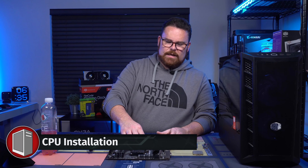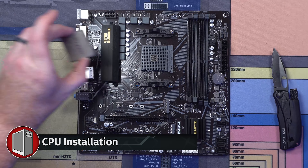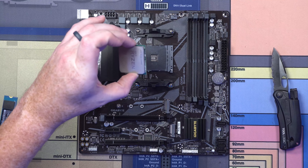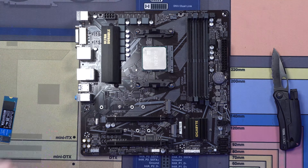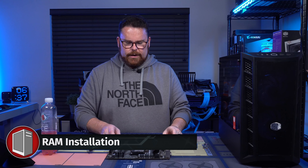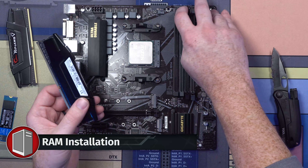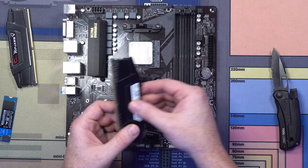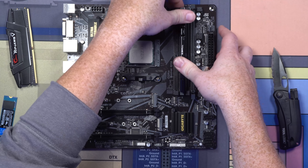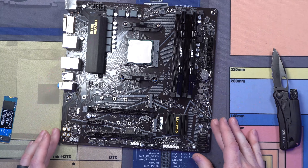For now, we're going to start with our CPU. The CPU we're throwing in here is the Ryzen 5 5600, 6-core, 12-thread — a brand new CPU just released today — so we've got that installed. Next thing we're going to do is install our RAM. You're basically going to pop up the two retention clips, look for the little slot in the PCB, line that up, and press down. You get a nice satisfying click — that is ready to go.